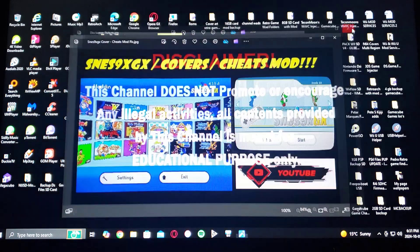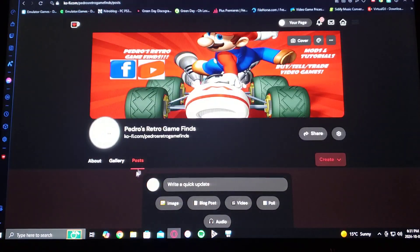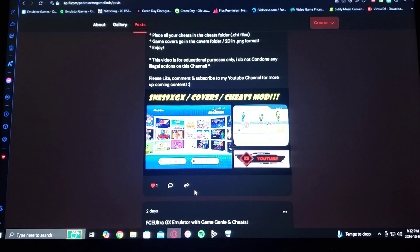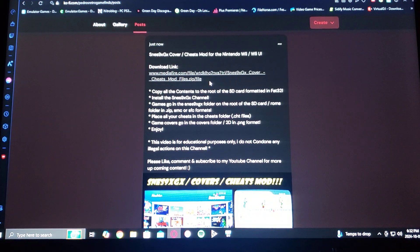So in today's video, I'm going to be showing you how to install SNES 9X GX with covers and how to use cheats. I've created a folder with all the files that you're going to need. I'm going to be leaving a link in the pinned comments where you'll find the download link. Scroll down on the page until you find the wallpaper to this video, find the download link, and download the file. It's going to be in a zip format — you'll have to unzip it using 7-Zip or WinRAR.